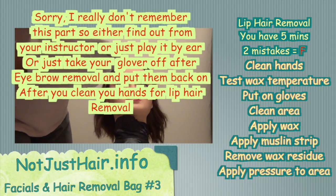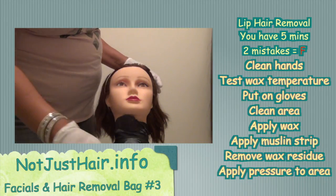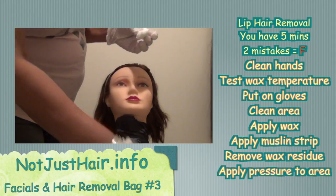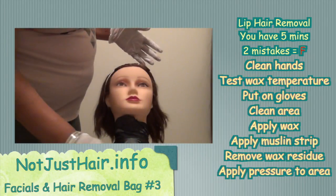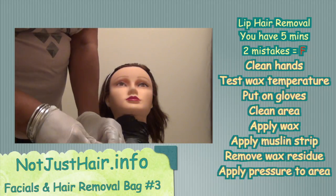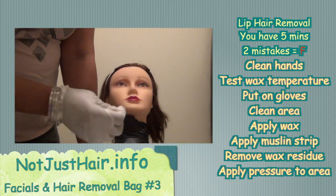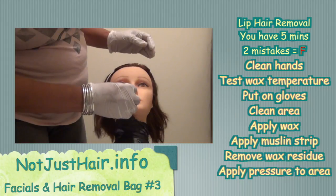She already has her headband on, so you don't have to worry about that. We're only going to do half of the lip. Sanitize the area — mockingly again — and now that the area is clean, take some of your wax on the spatula and smooth it on as nicely and smoothly as possible.